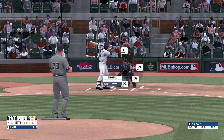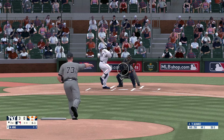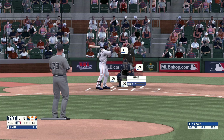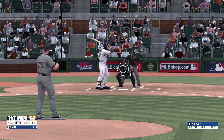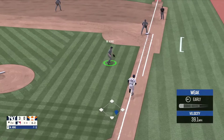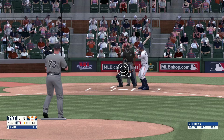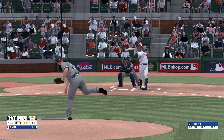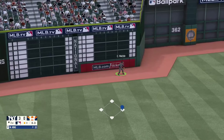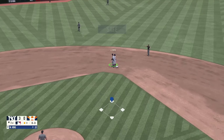Breaking ball, that one's piped in, strike one. Down the first baseline and foul, nothing and two. Dribbler to first, picks it up, got him with the tag. Fly ball — this one's hammered, and that falls in for a base hit. Fires over to second and he slides into second ahead of the throw.